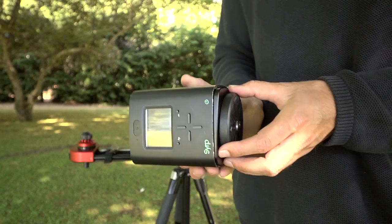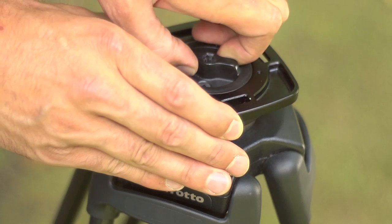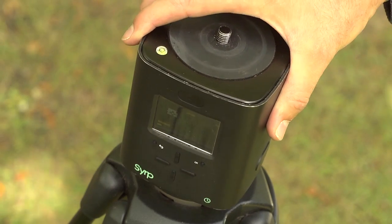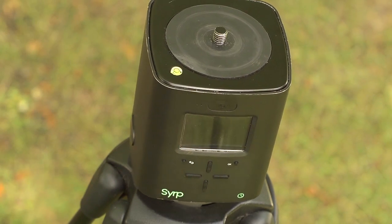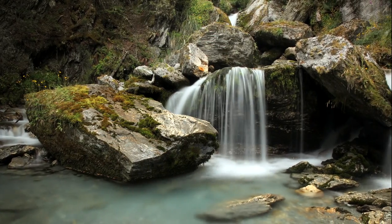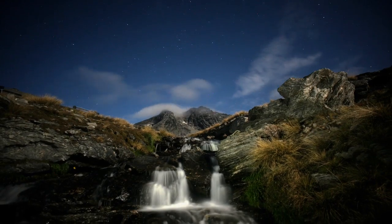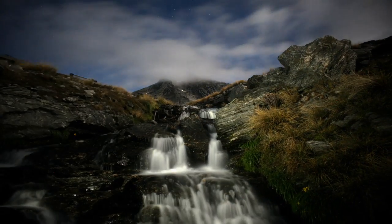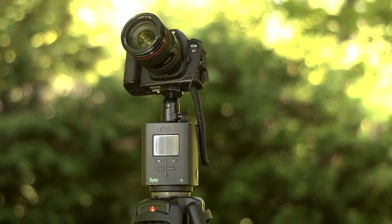The Genie can be set up for either panning or linear motion. Once the panning accessory has been screwed onto your tripod, the Genie is simply attached and set up to record a panning time-lapse.